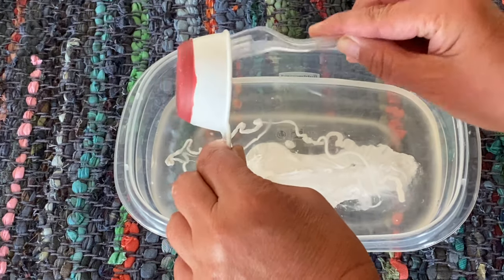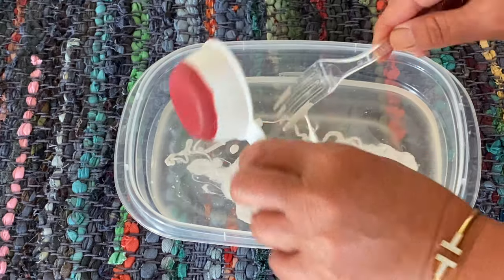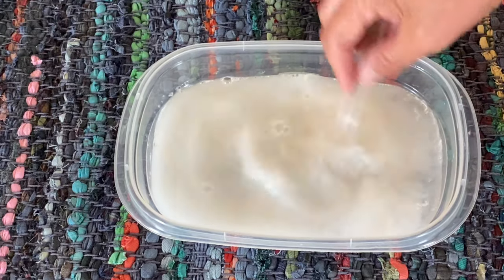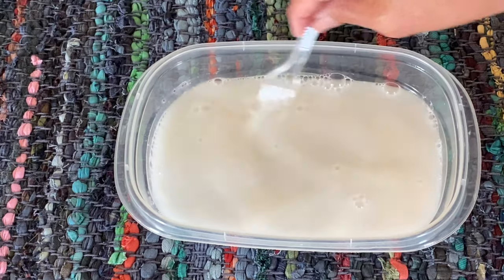For the first step, put all of the liquid ingredients into the bowl and stir well. Make sure to do this in a well-ventilated area since you are working with ammonia. I used a disposable bowl — you could just use any type of recycled container that you can toss away afterward.